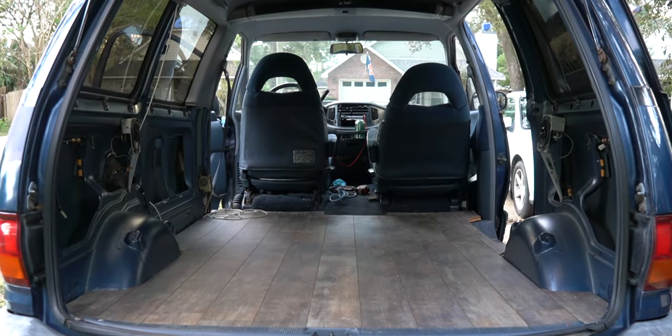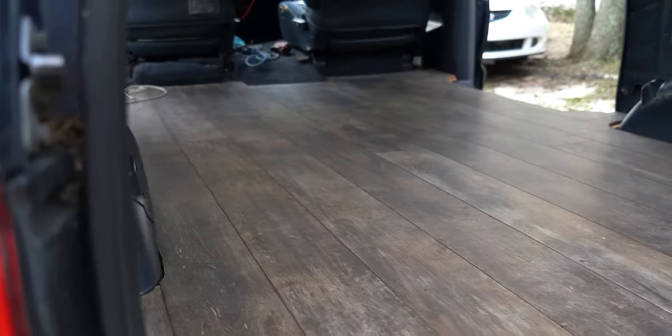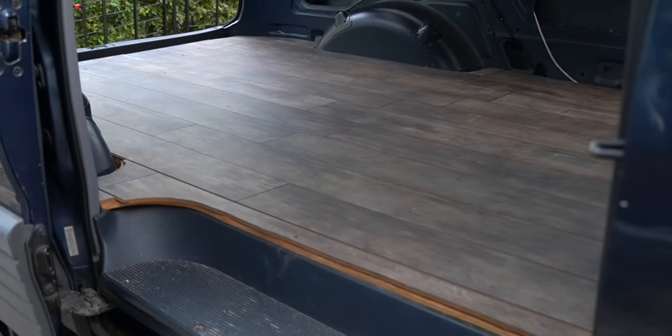Just got the hardwood floor down — look at that, isn't that nice? Didn't really need hardwood floor, but I figured why not? I'm gonna have the dog in there, so it'd be easier to sweep.